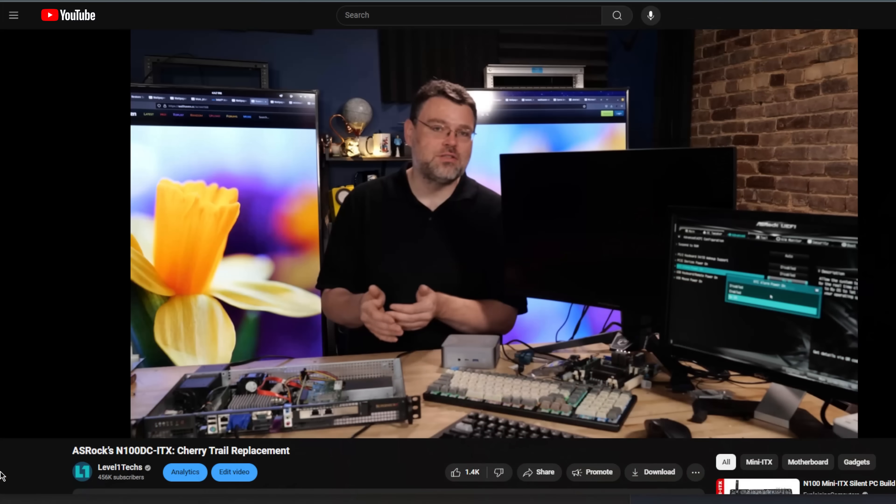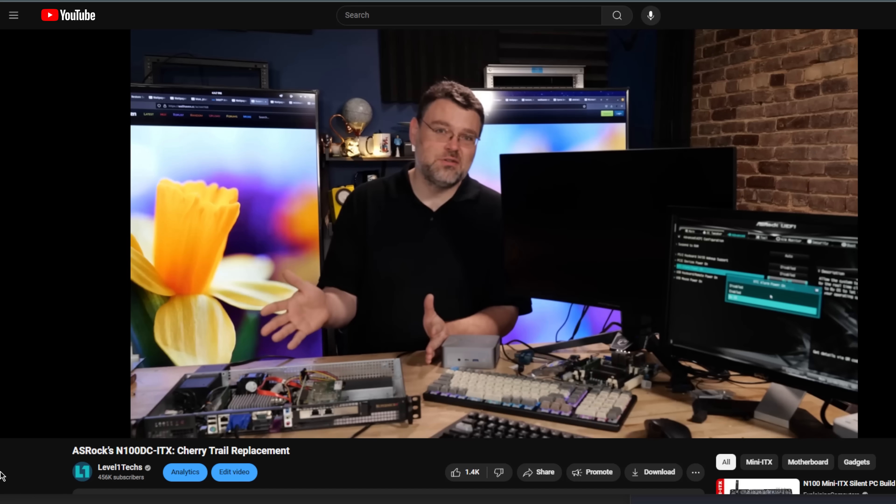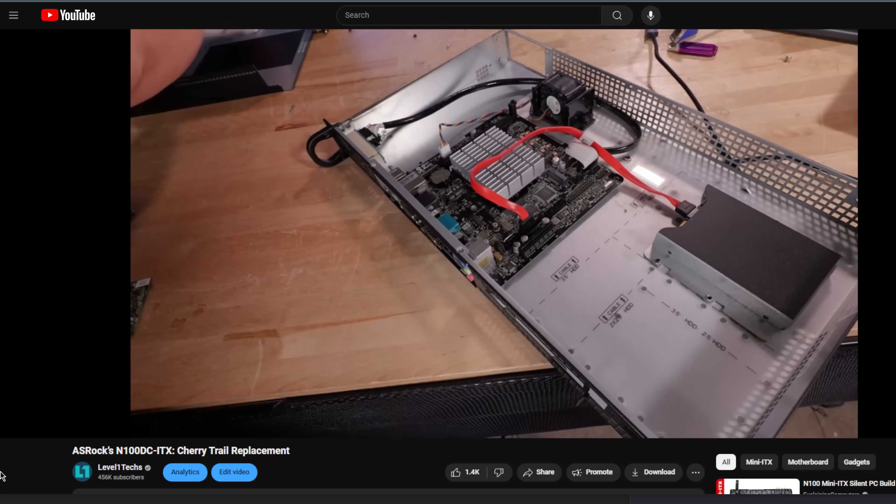For a while I've been using ASRock's N1000 motherboard, which is four N100 cores. I really liked that, especially how little power it used. And so that got me thinking: could I build a high horsepower version of this that similarly uses very little power?